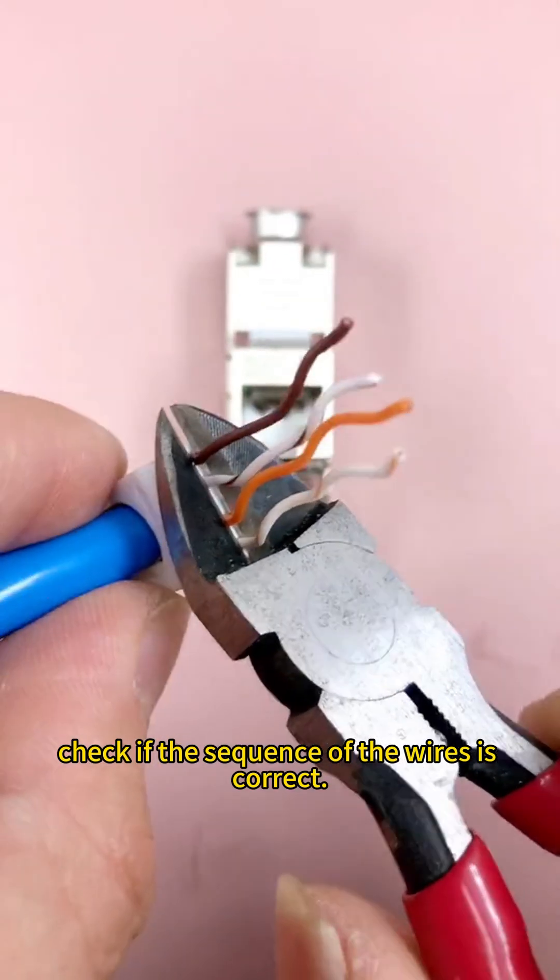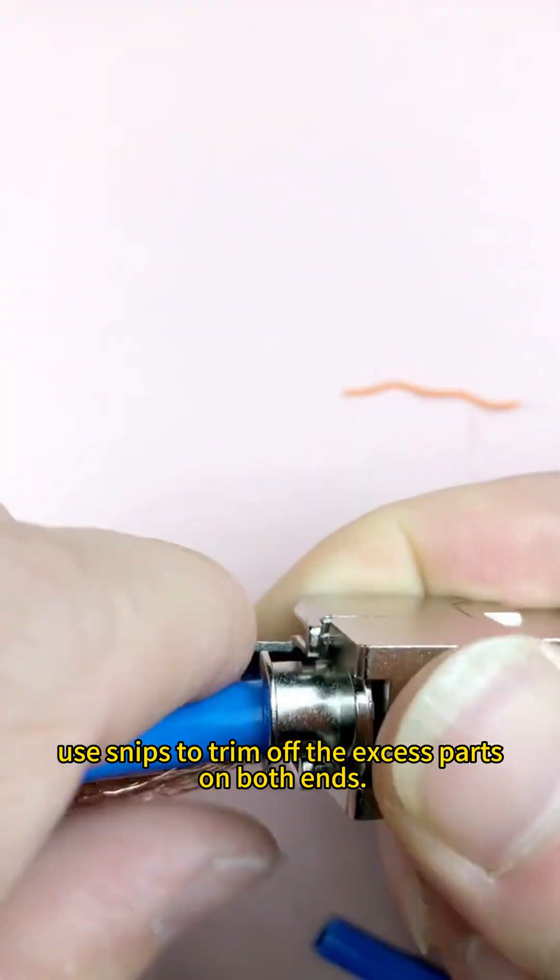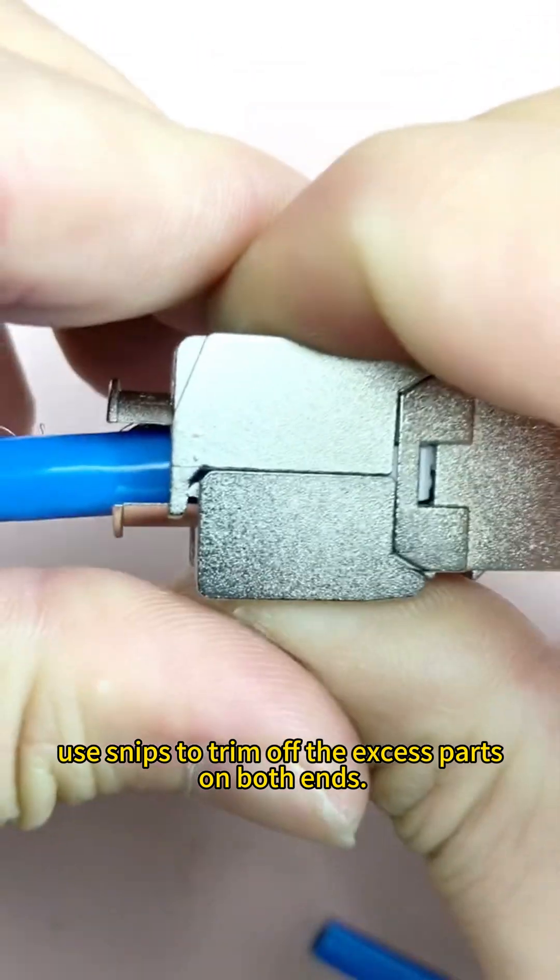After all the wires are inserted, check if the sequence of the wires is correct. If there is no issue, use snips to trim off the excess parts on both ends.